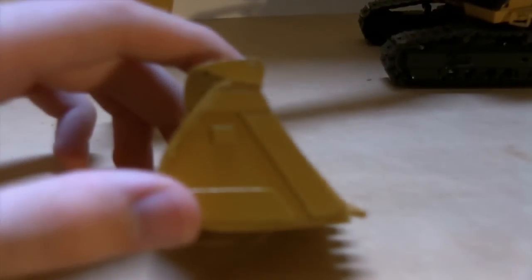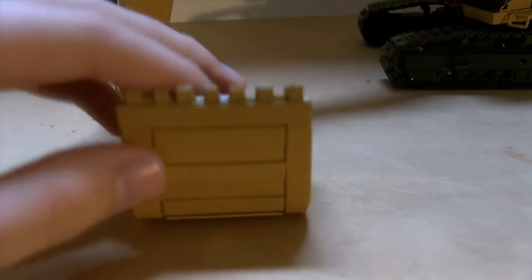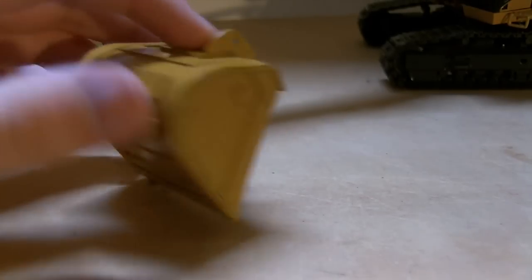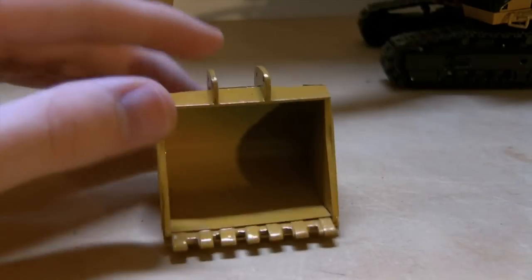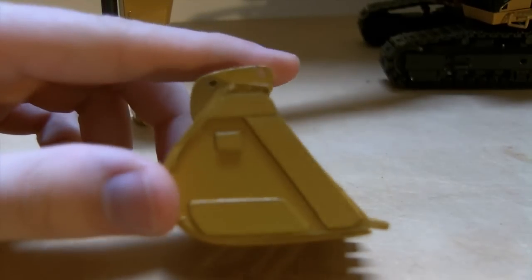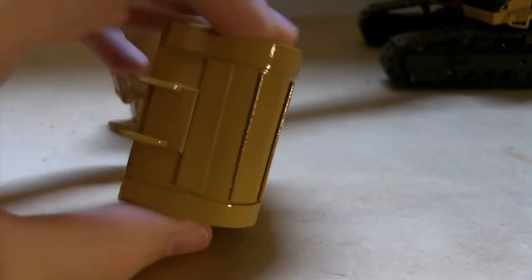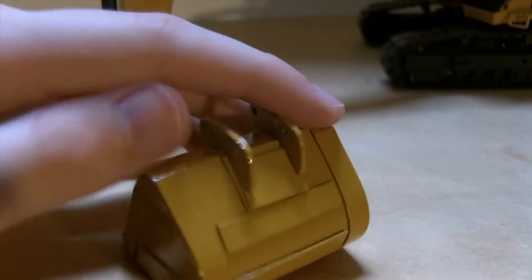I'll show you the mass excavation bucket first. I replicated it from videos of a real 385CL working — it was a seven-tooth bucket. The teeth aren't the best; making teeth is something I haven't mastered yet, it's been trial and error. They're solid, not individual — one long strip — because if I did individual ones they would break off when you use it in dirt. It's got 'Caterpillar' on the side, wear plates along the bottom. I'm using 0.20 thickness for the wear plates, and it doesn't bend quite as well in the back, but it's not too bad.